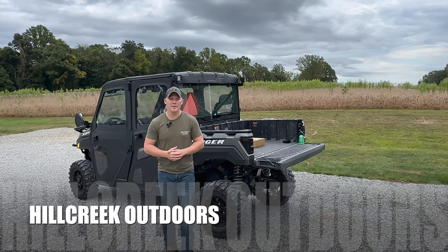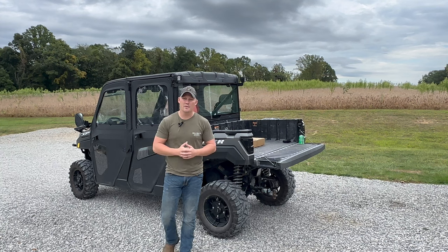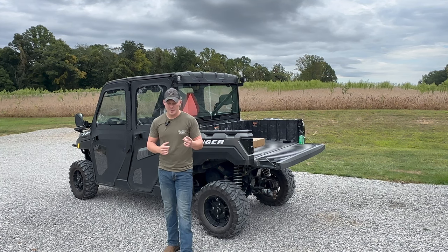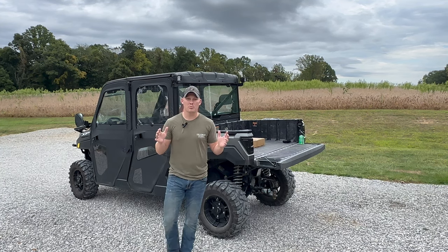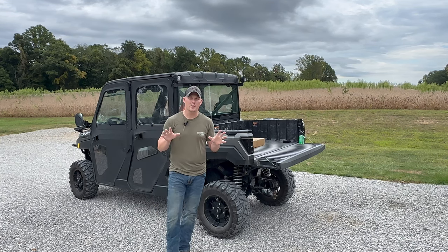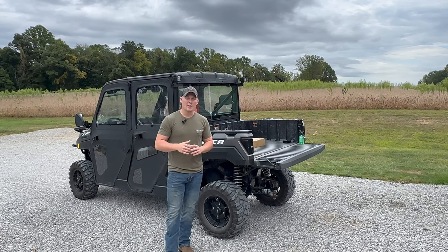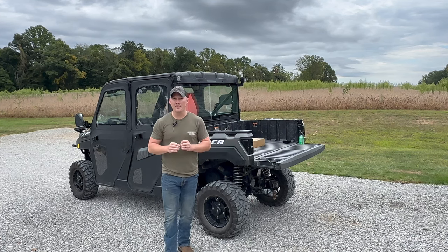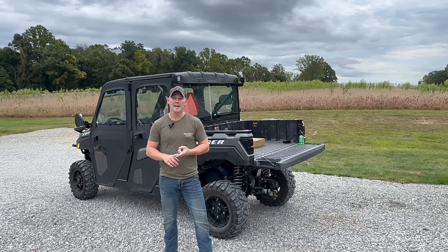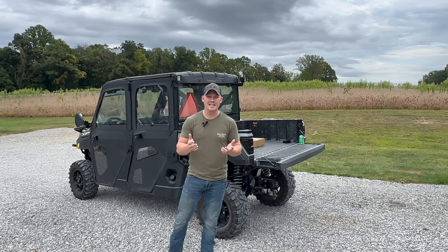Welcome back to the channel Hill Creek Outdoors. Appreciate you coming back once again. We got a new video for you today and let me tell you something — I'm truly excited because we're going to do a product review. It's going to be an unboxing and an install of a product that we were able to get from an organization. I hope my goal for our channel is to create information that you guys can use and gain something of value for your application.